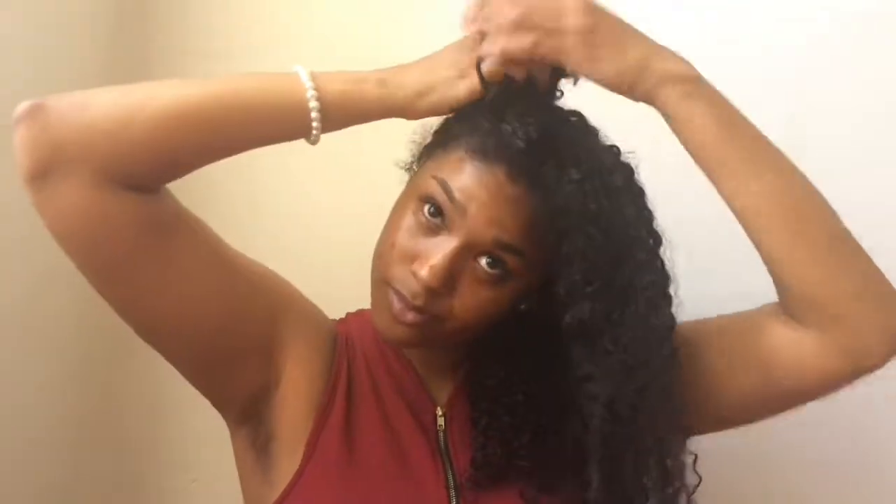This is actually called the LOC method — it's the order in which you put in your products. L stands for leave-in conditioner, O stands for oil, and C stands for cream. That's the LOC method. But sometimes you can switch it up — like instead of using leave-in, since I ran out, I just used conditioner.